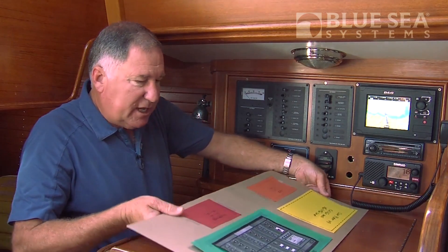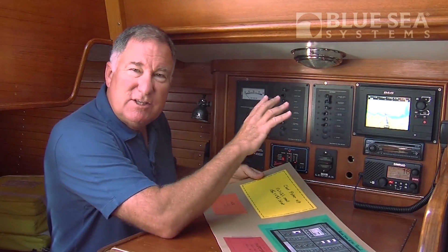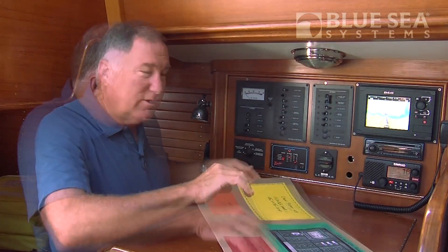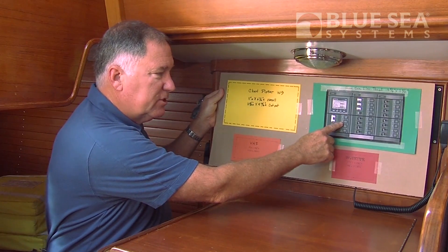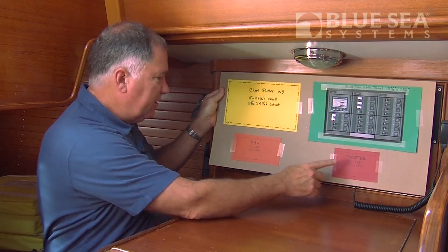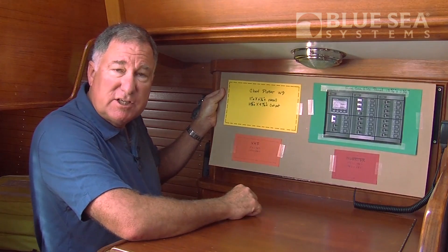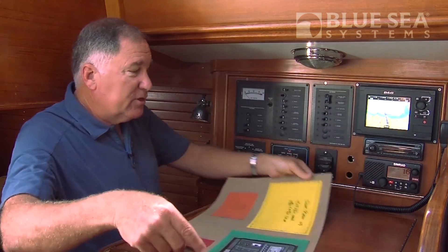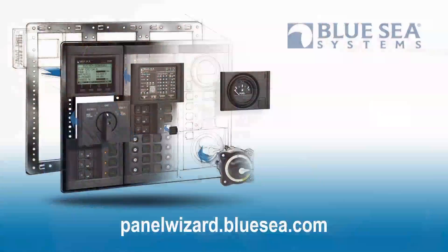The other thing that we've done in this case is to map out where we want to go. Because we have so many changes, the cutouts in this panel are going to change. One of my boat partners came up with this replacement panel showing the future distribution panel. We'll keep our inverter panel, we'll move our VHF over here, and we'll have a new chart plotter adjacent to the Navigator. With the Blue Sea Systems Panel Wizard, it allows you to design the perfect panel from the convenience of a PC workstation and get it delivered within two weeks.